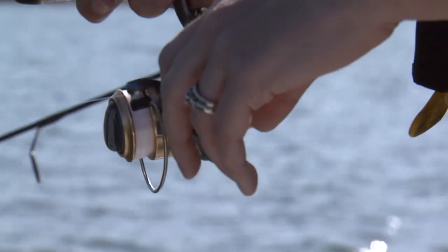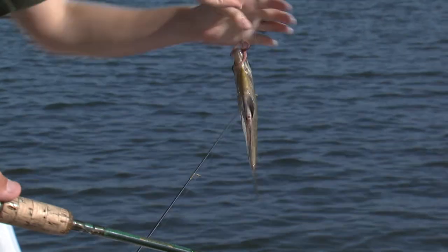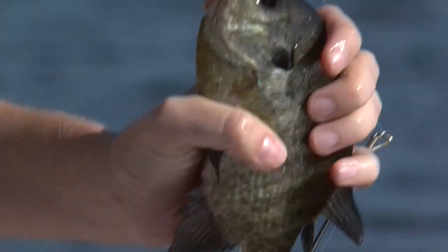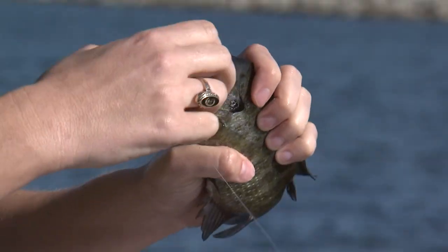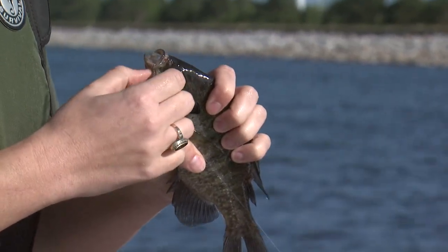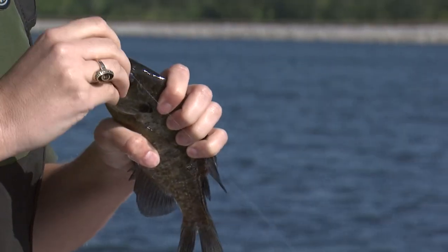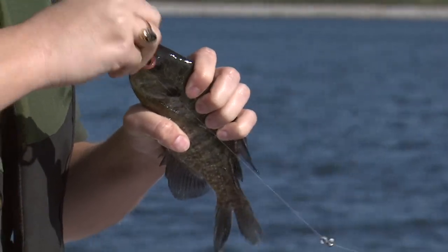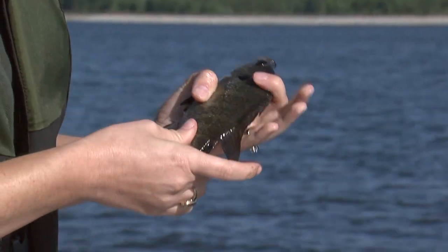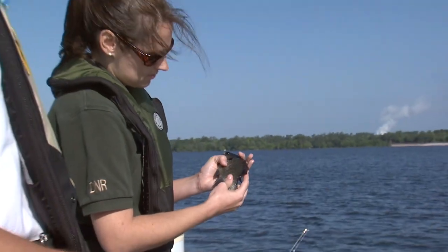And I think this is what we've been looking for — absolutely, that's a nice size bluegill there. Eating size! Now if somebody were to catch some bluegill, how would they normally cook them? Usually you would just scale a bluegill, gut it, and just fry it up — bones and everything. They're a small fish and it's kind of hard to fillet; you'd probably waste some meat, so usually just pick around those bones when you eat it.